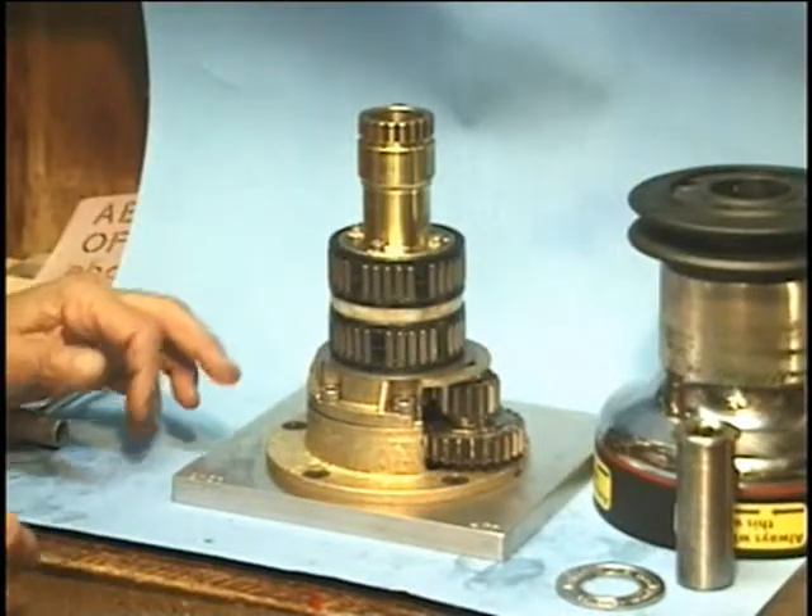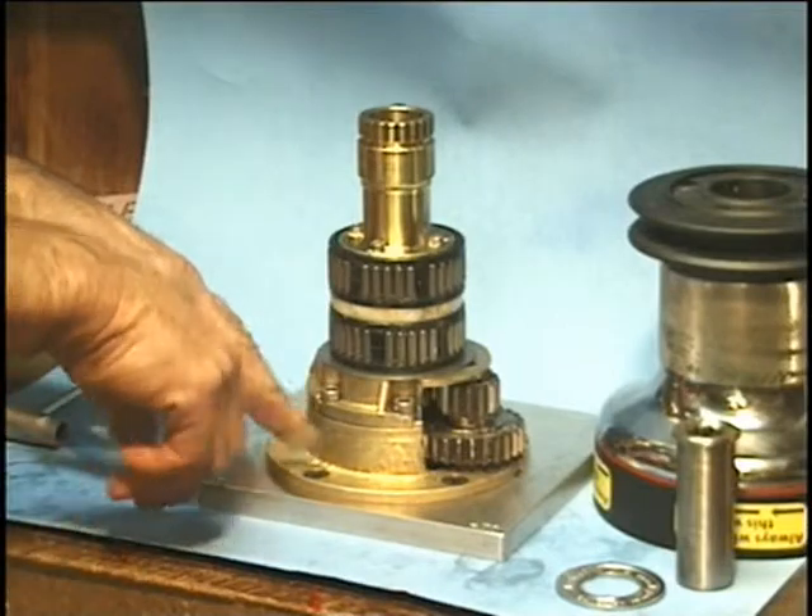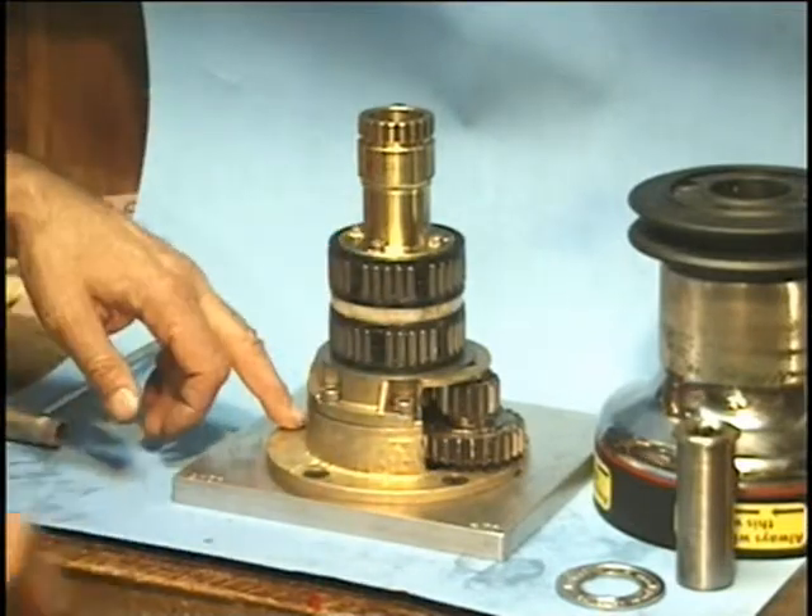It's a good idea when you disassemble things to get some Allen wrenches and make sure all of these screws are very snug.